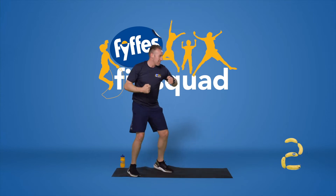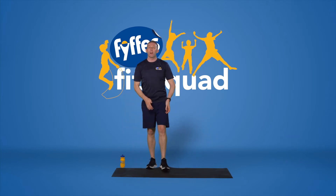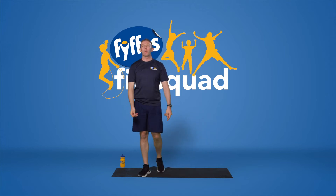Hands up — it's tough. Good work. Shake those arms out, give yourself a shrug, give yourself a pat on the back because you're doing awesome. Just shake it out and loosen it all out.